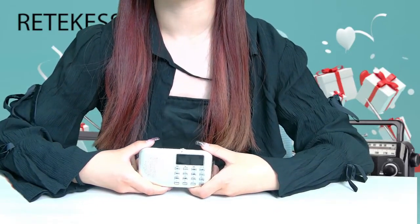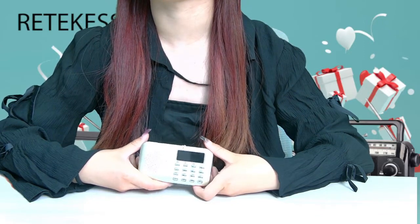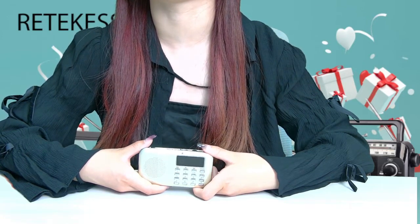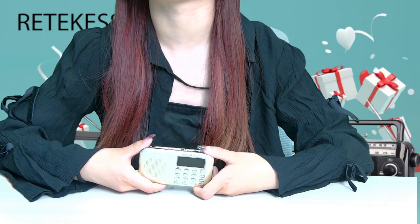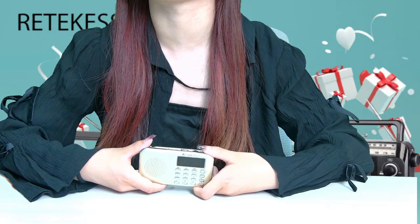Hello everyone, today I will introduce the model of this video, the RedCase PR11. It comes in two colors — the one in my hand is the gold one and the other is the red one. Both colors are great as gifts for family and friends. It has a flashlight for use in emergencies such as power outages and can be used for night illumination.